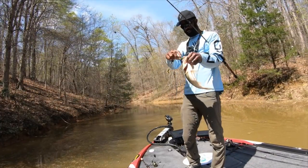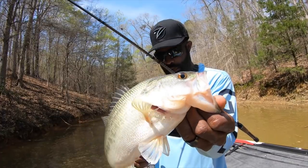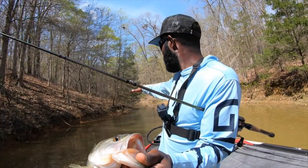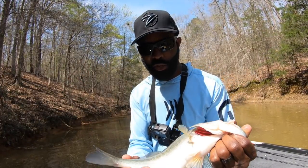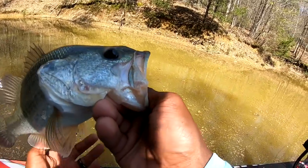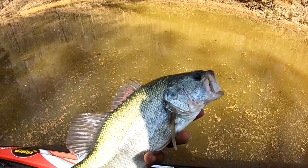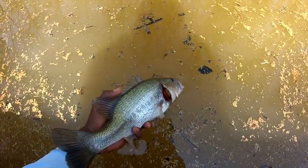Yeah, huddling on the spinnerbait there - another guy on the spinnerbait. Largemouth this time, in the back of the pocket. You can see there's a little piece of laydown back there in the back of the pocket. One thing I'm starting to notice once I came up here upriver is most of the bass have pushed all the way into the backs back here. Nice little largemouth bass, we're going to let him go. Look how nasty that water is - you can get a good look at how stained the water is up here. But they live in this stuff, trust me.